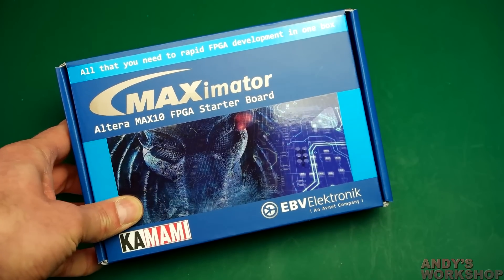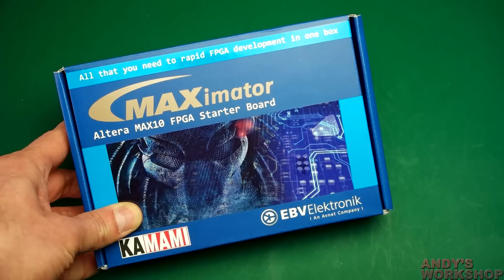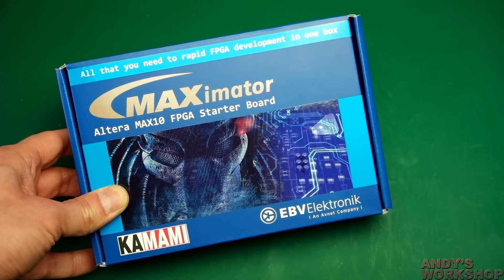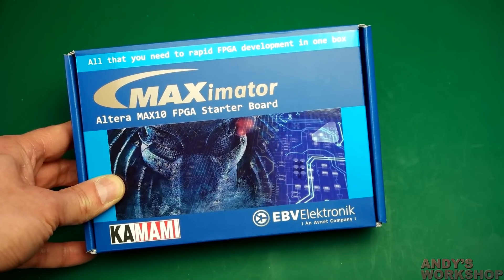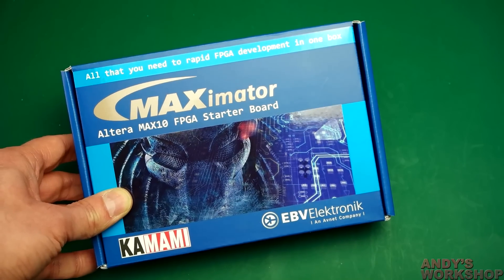Hello, welcome to another Andy's Workshop video. Today we're going to take a look at a starter board, an FPGA starter board called the MaxiMator, featuring Altera Max10 FPGA on board. I was sent this as a review sample by the company that makes it, and I promised them I would honestly look at it and see what I can do with it and provide my feedback.